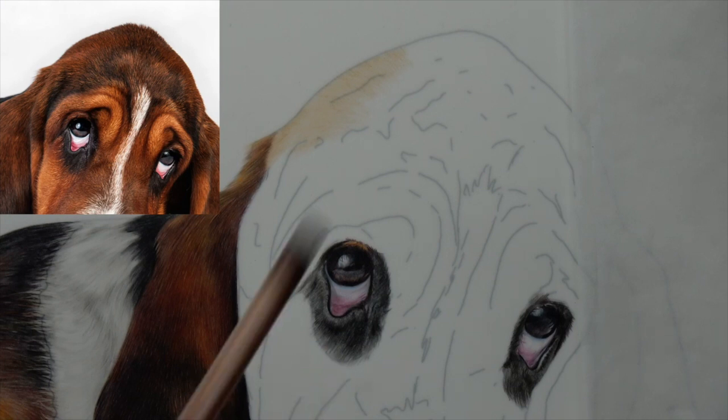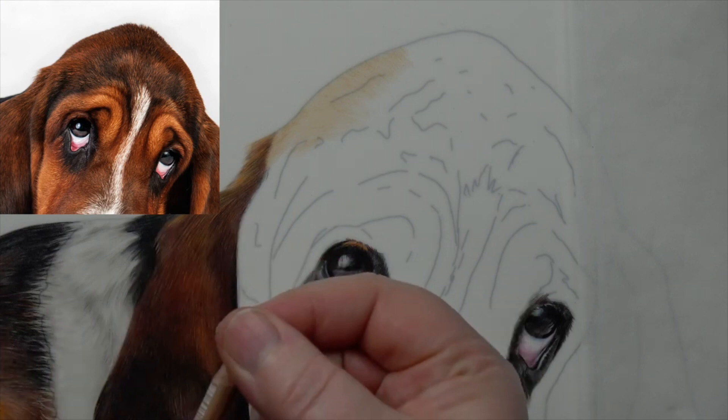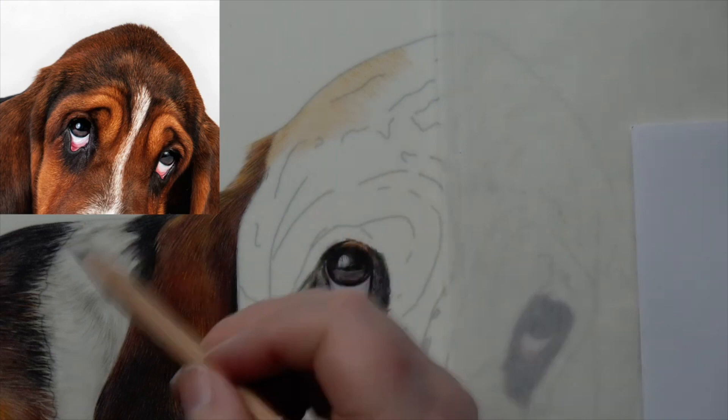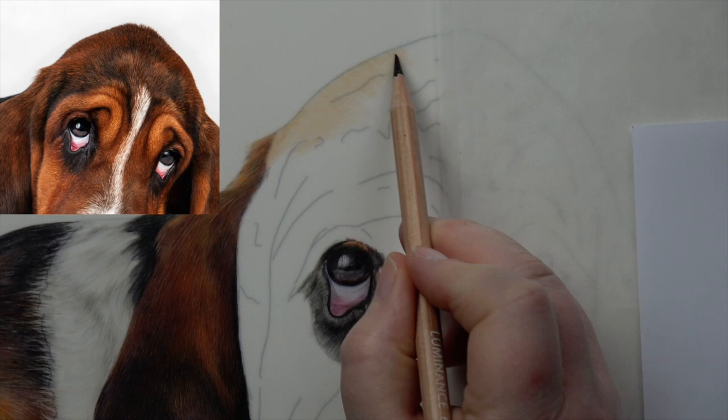The next thing I'm going to use is my Luminance Dark Flesh — I'll just sharpen this one as well. When I sharpen my pencils I always run my fingers over the top to get rid of any residue so it doesn't come out onto the paper. Then I'm going to come in here and start to bring in a darker layer, particularly in this area. So we're just going to bring a darker layer of that Dark Flesh in.